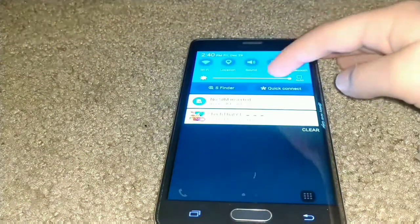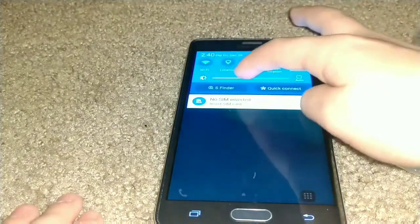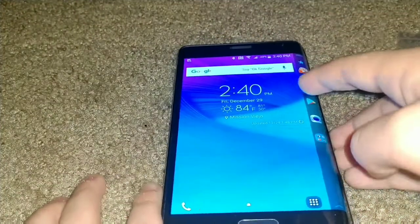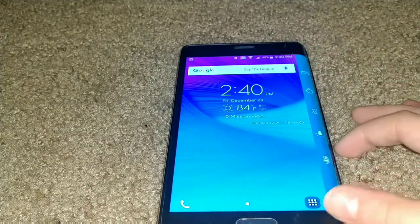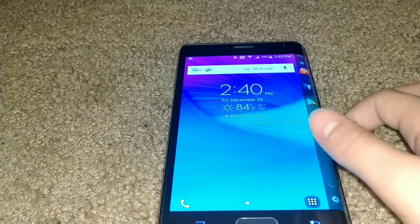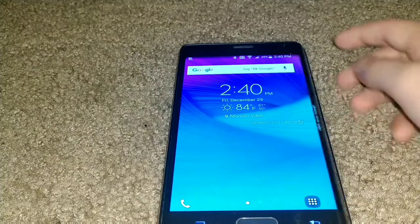Let me just turn down the brightness. This thing has a 1440p AMOLED display — one of the first Samsungs to have a 2K display. This is half of 4K resolution. I've pretty much updated everything but I haven't downloaded any apps yet.